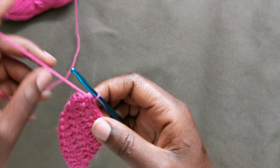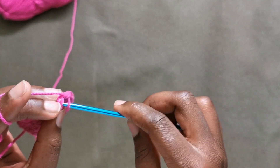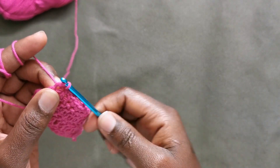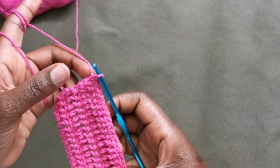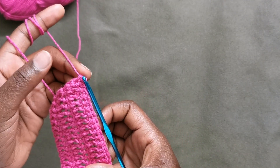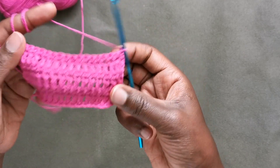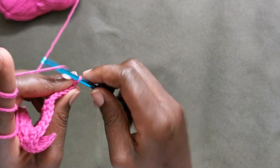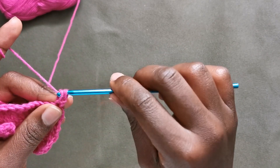I'm at the end of this row and what you always have to remember is that your last stitch of single crochet ends in the chain — the first chain of double crochet you made on the previous row. Don't forget that or else your work will not come out right.